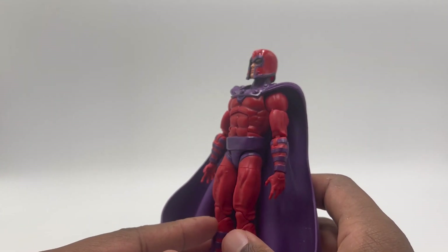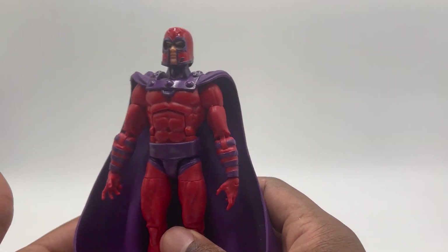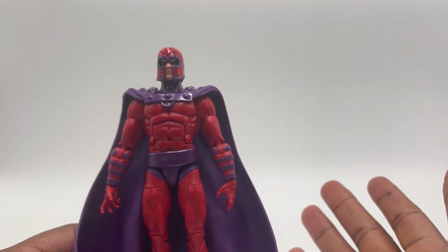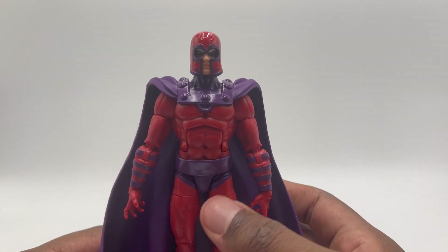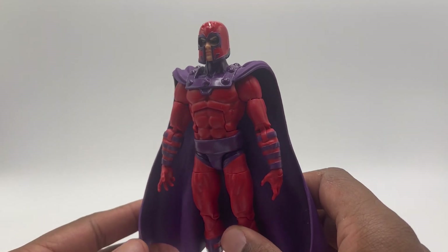A pair of hands and no magnetic effects — nothing to show off his power set. No extra maskless head. That absolutely makes no sense to me.